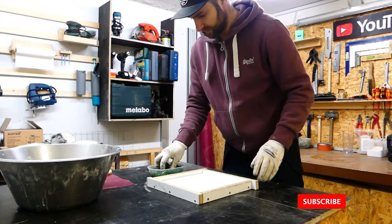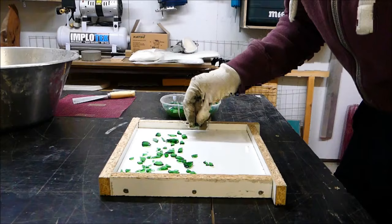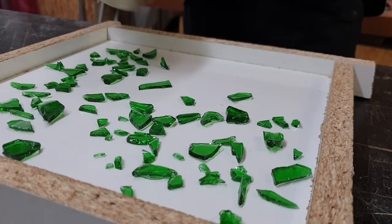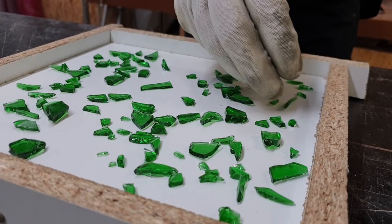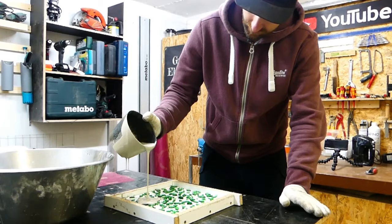I have now mixed the concrete, so I will put some of the broken glass into the mold and then add the concrete. You can either add the broken glass directly into the concrete, or you can do as I did by simply inserting the broken glass into the formwork. You have to make sure that the rounded sides face down, otherwise there will be unattractive cavities later at the surface.